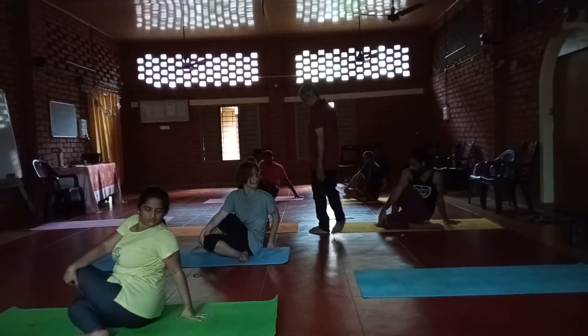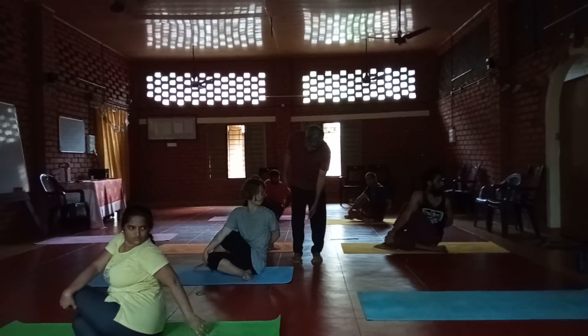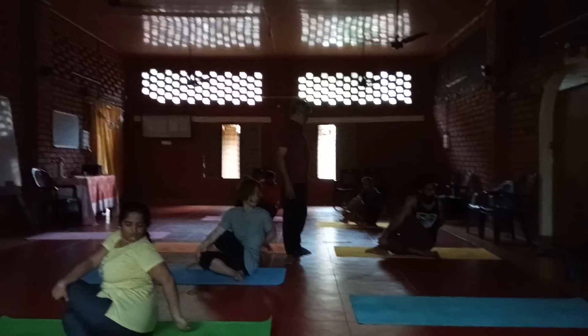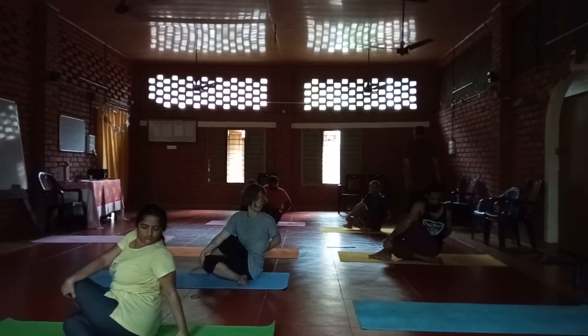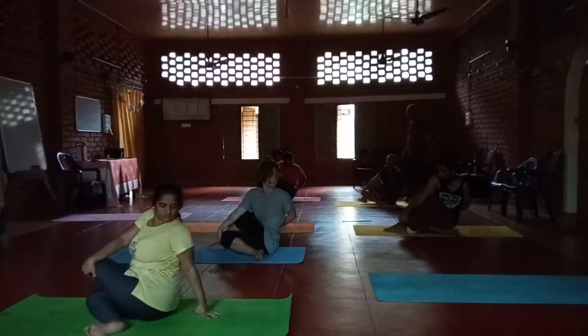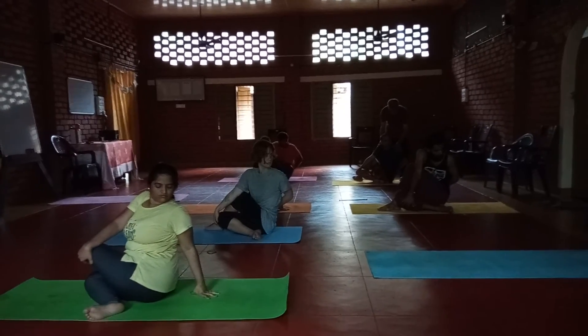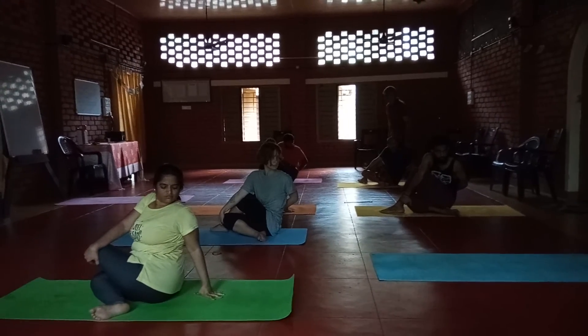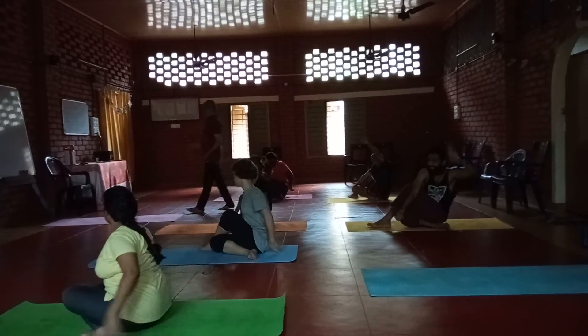Without support of this hand you can do that — try, try. Something like this, try to do it. Raise your right hand up, stretch, exhale.